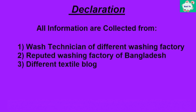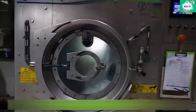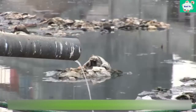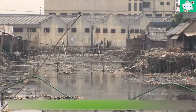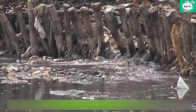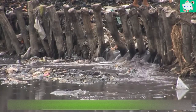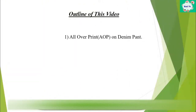In the name of Allah, who is merciful and most beneficent. In conventional washing processes, we use various kinds of chemicals and huge amounts of water. The discharge of chemicals and wastewater from washing factories creates unavoidable problems for the environment. Today the world is more concerned about the environment, so many researchers are searching for alternative methods where less water and less chemical will be used. In this video, I will show you all-over print on denim and sustainable washing of denim.